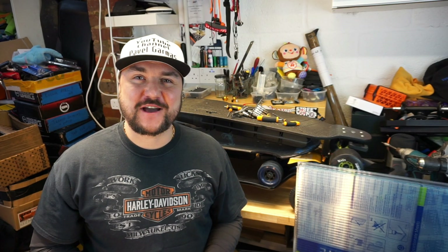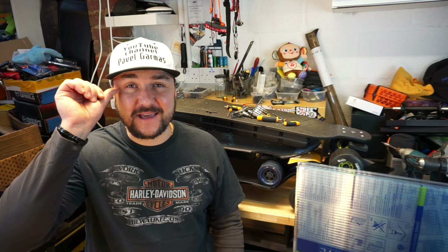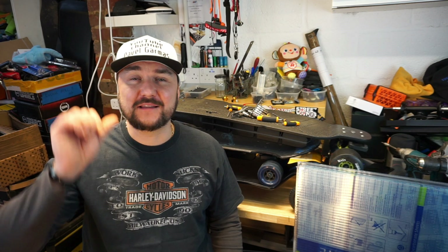Hello guys and welcome back to my channel, Pawel here again. Another miserable day in London, it's raining for the third day in a row, it's windy, I think we had some sort of storm last night.